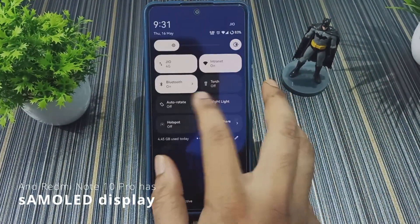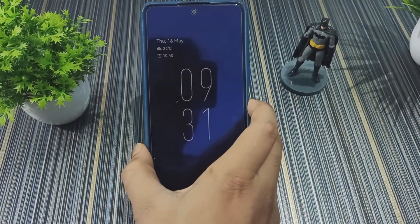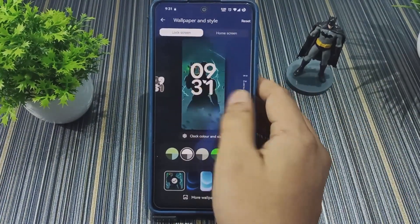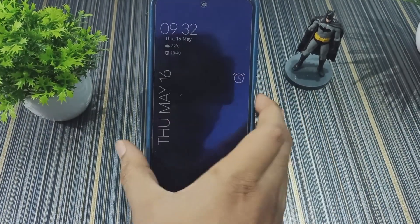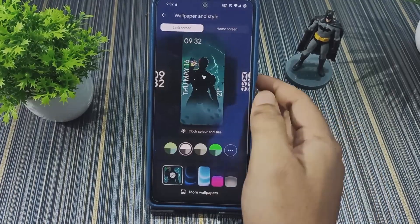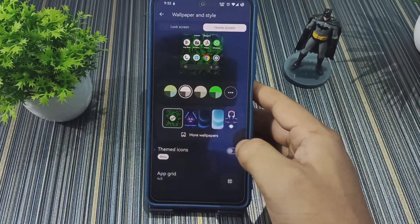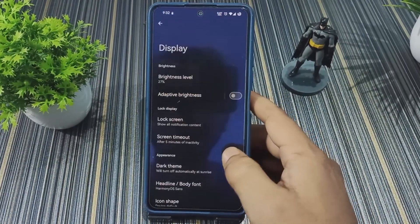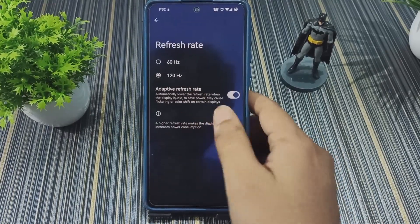The Always On Display can be toggled on and off — the transitions look pretty smooth. You can change the style and the lightest one looks very clean. In Home Screen settings we get themed icons, though the themed icons do not apply to the app drawer.